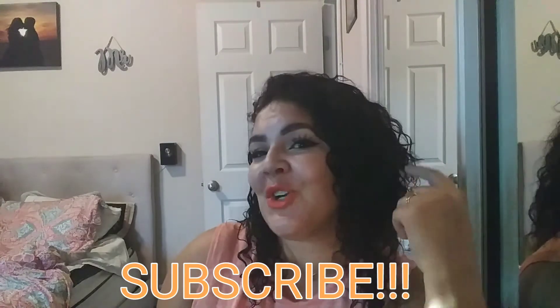That concludes my haul today! I hope you guys liked it. If you want to see more, please thumbs it up, subscribe — you know you want to be on the Diva Squad. Please stay blessed until my next one.